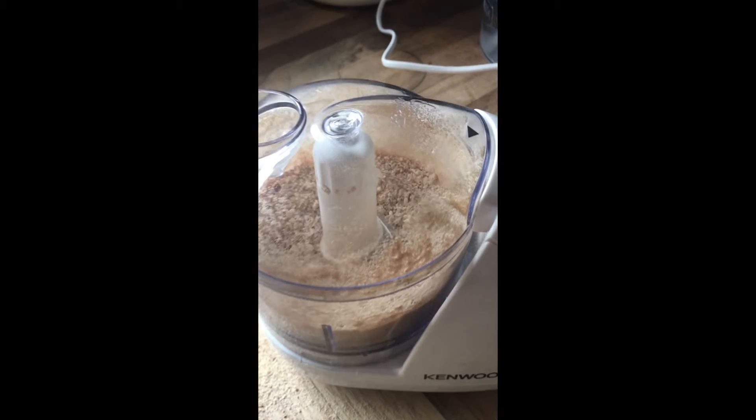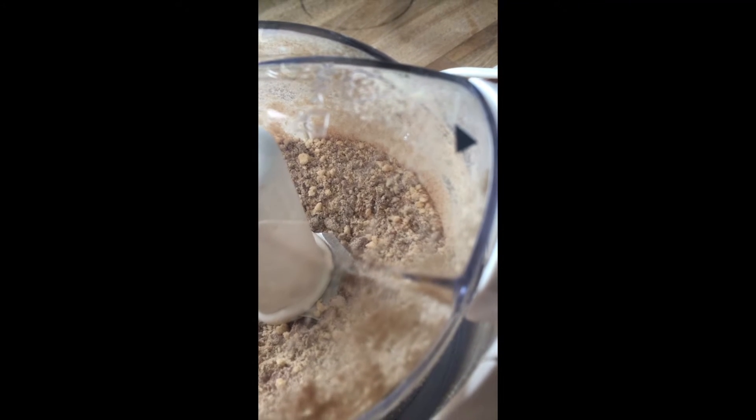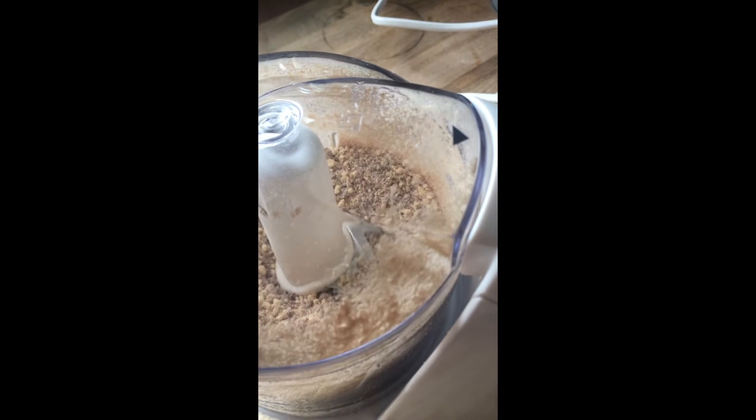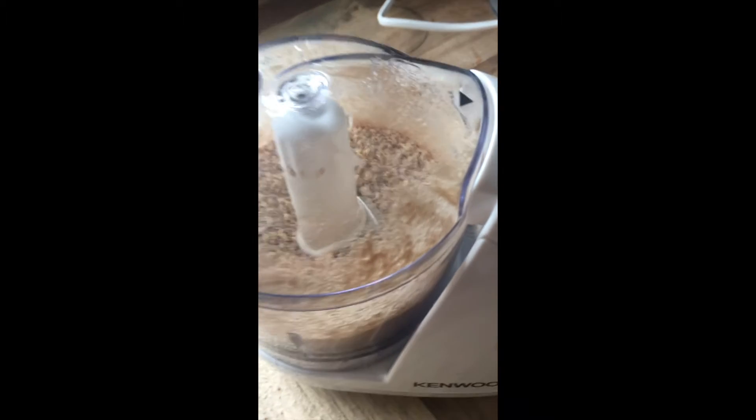So here it is, all finely pummeled and pulsed. And this is going to be sprinkled onto ice cream or yoghurt tomorrow for a special little girl's 7th birthday.